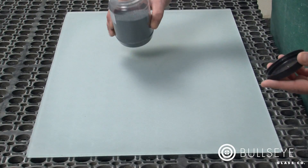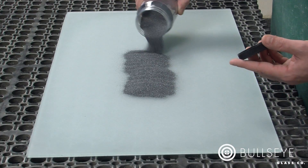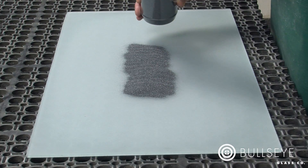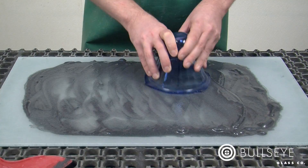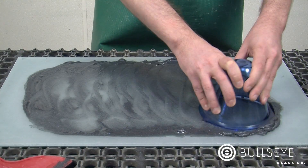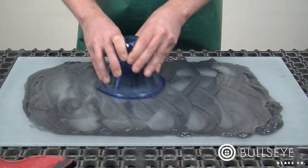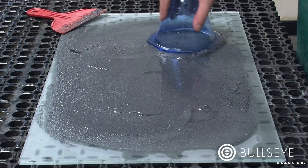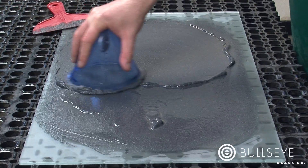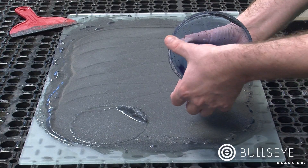Grinding glass with loose grit has a number of advantages over other cold working methods. The materials and equipment needed are inexpensive, portable, and require little studio space. This method is a particularly efficient and effective way to remove material. As the grit tumbles between surfaces to mechanically abrade the glass, the particles break down to continually expose fresh, sharp cutting surfaces, allowing you to remove material at a surprisingly fast pace.